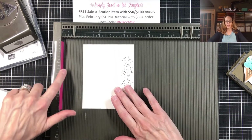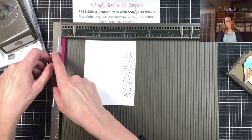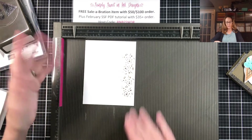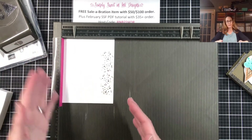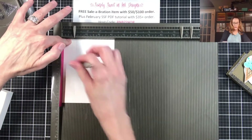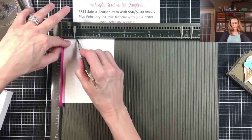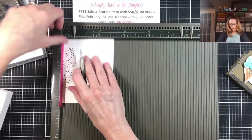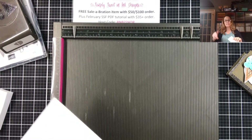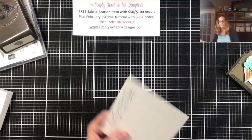The only difference is I am taking a shim right here. I developed a little shim to snap over the edge of my score tool, but you can also just use a little piece of scrap cardstock there, so you have a little bit of an edge to give it a small gap. So I'm going to score again at one inch all the way around. Really that's the only difference — using the shim — and that's going to give me that little bit of extra room I need.